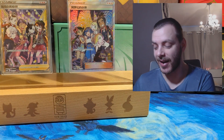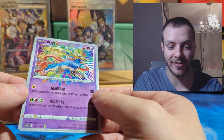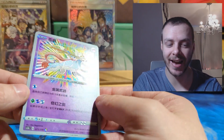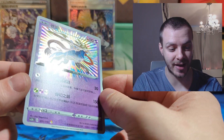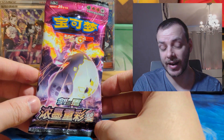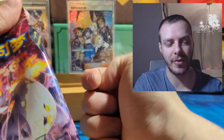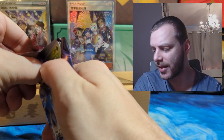And we pull a Galarian Darmanitan V, Galarian Darmanitan V-Max, a Zacian Amazing Rare, and a Scraggy reverse! That's the best pack we've had! Look at the texturing on that Amazing Rare — that's so much better. They've done a really good job with the card quality. And the final pack has a shiny Charizard V-Max on the artwork — so it has to have something good in it, it just has to.